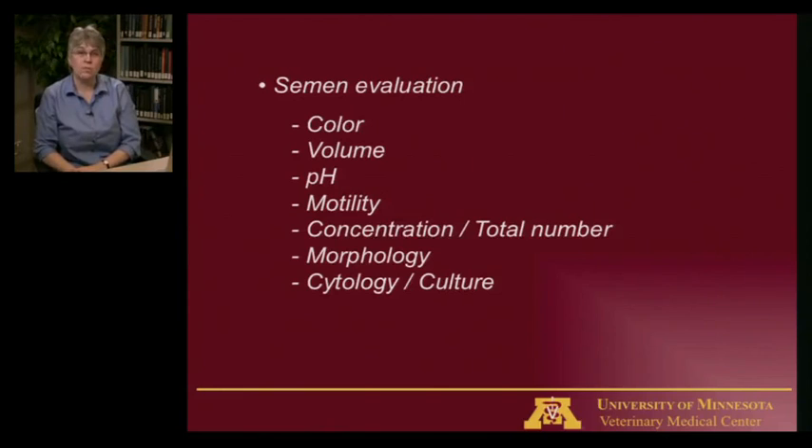Motility is the motion or movement of sperm. Normal motility in dogs is greater than 70% of the sperm moving forward. Generally, dogs either have clearly normal or clearly abnormal motility. To assess this, the veterinarian puts a drop of semen on a slide, looks at it under the microscope, and makes a subjective assessment of what percentage of them are moving forward.